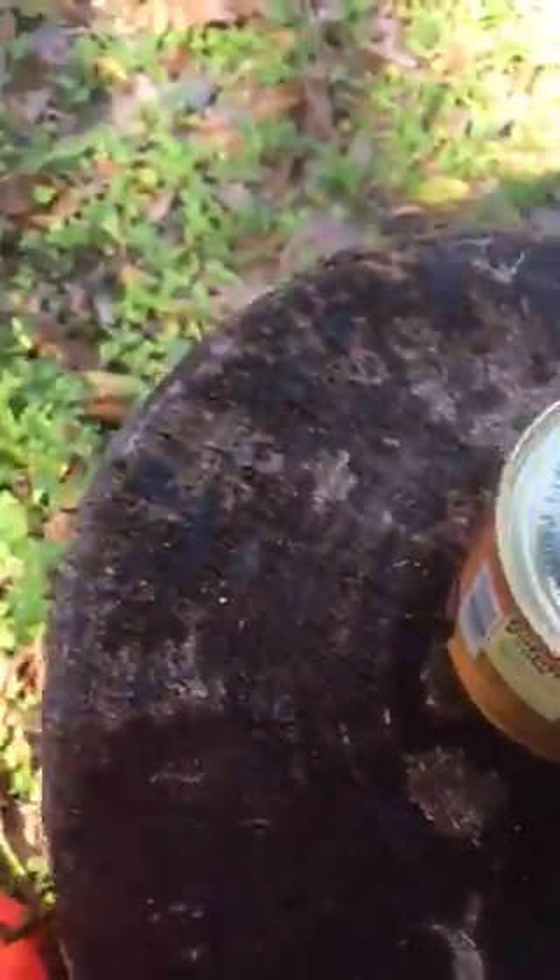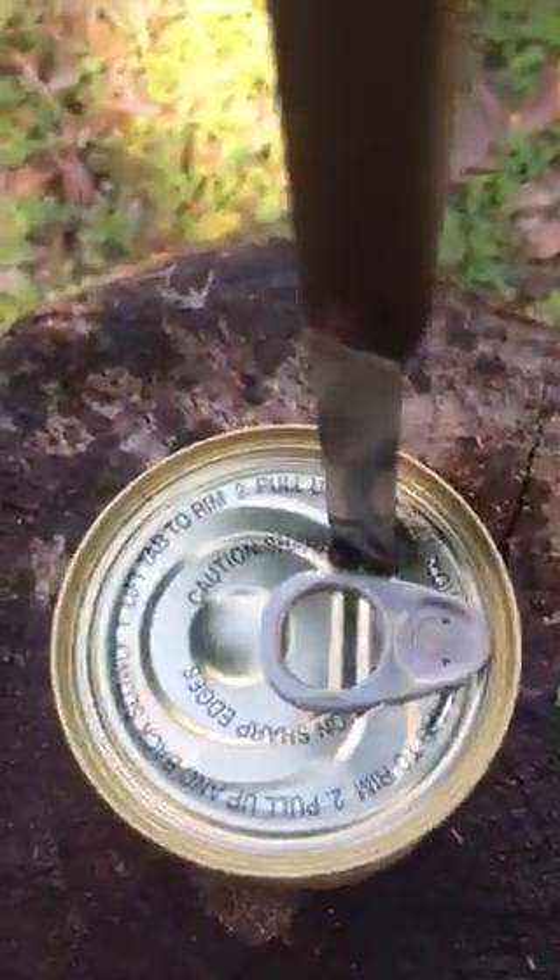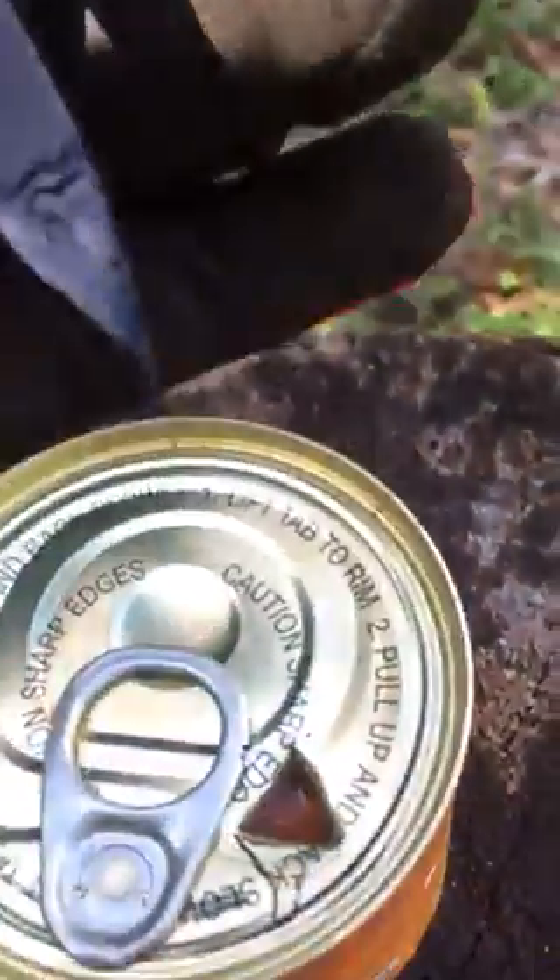Now we're going to get into a tougher material — metal versus basically plastic. Look at how that thing is leaking. Let's see if it goes through. Wow, it went right through metal! If it can go through this can, it's definitely going to go through your fucking skin. Look at that — that's fucking crazy.